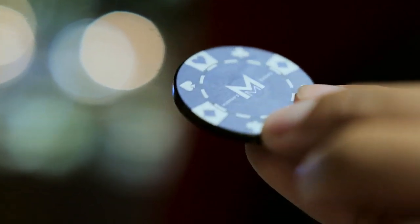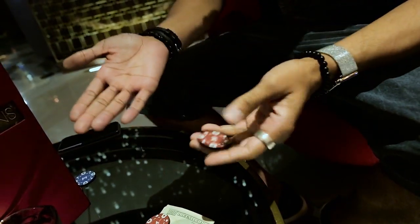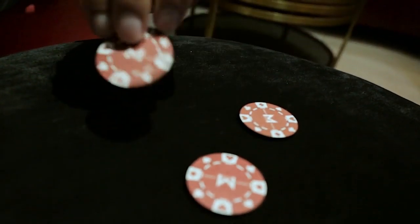Just to get you started and get the creative juices flowing, we've included six uber visual, very practical pieces of magic that you can't get anywhere else other than this set. So whether you're a beginner, a hobbyist, or a seasoned professional, you can always catch them off guard with Sucker Punch.